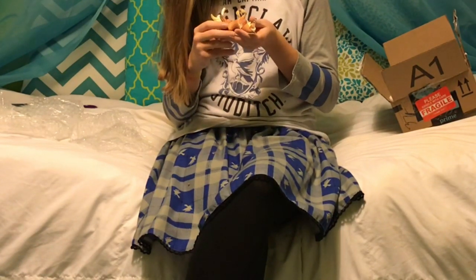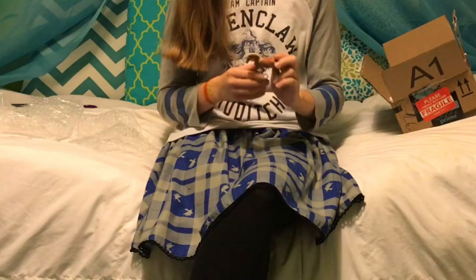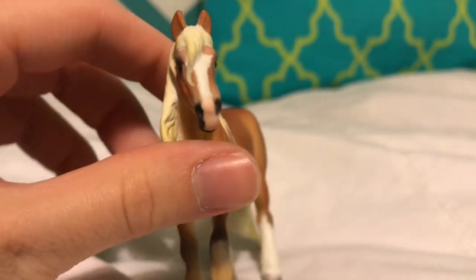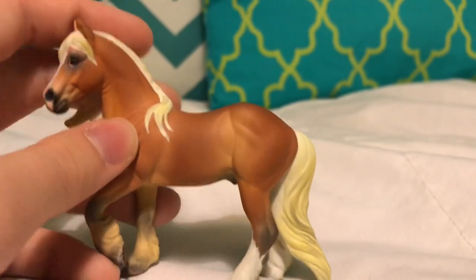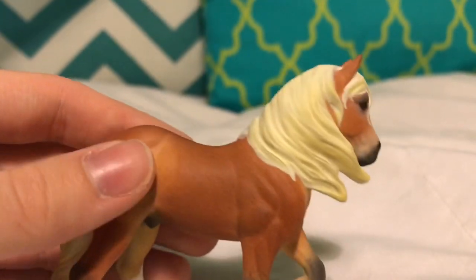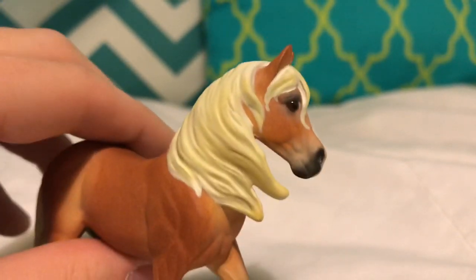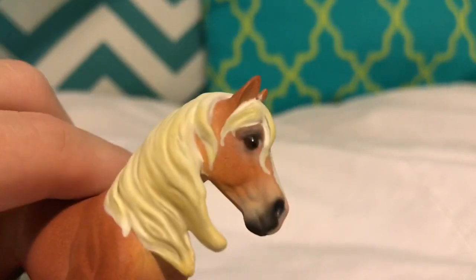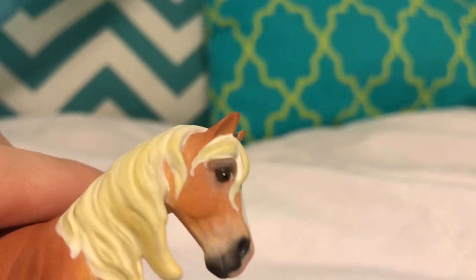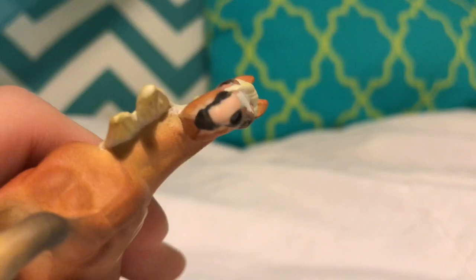He is absolutely stunning! Here's like an overall look at him. He is just — I mean, how can you say no to this face? I am super happy with how he turned out. I saw him in the promotion pictures, and the seller even told me he was even cuter in person — and she was not lying. I didn't know how he could get any cuter. I don't know if the camera is going to focus, but you can see he has detailed brown eyes and of course the pink little snoot.